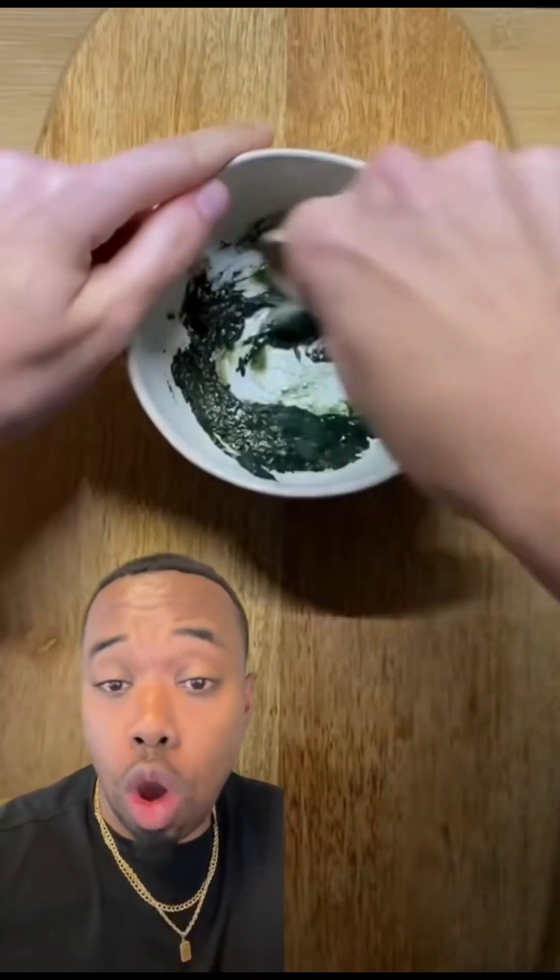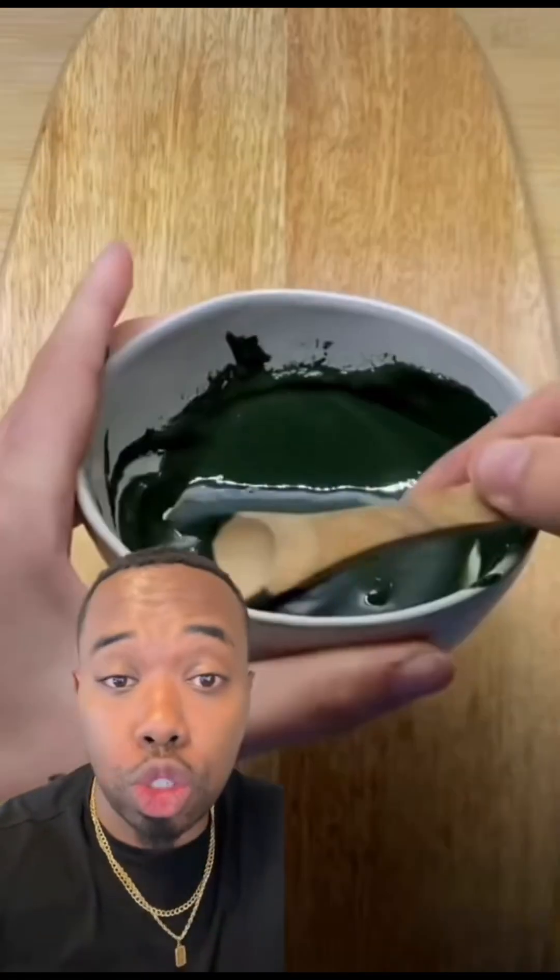This is a dry face mask. Your customers can mix this with water, apple cider vinegar, aloe vera juice, rose water, no sugar low-fat Greek yogurt — they can mix it with anything.